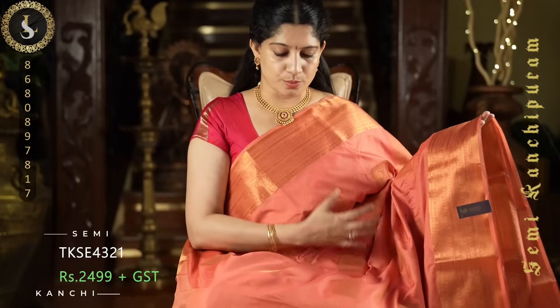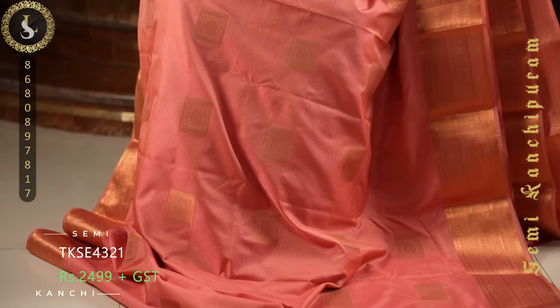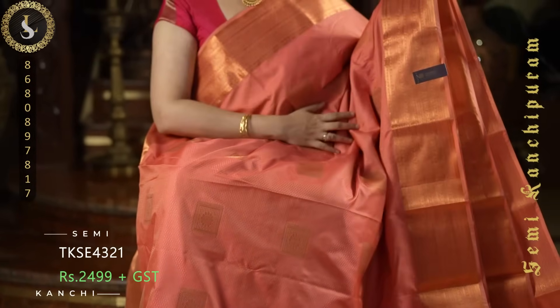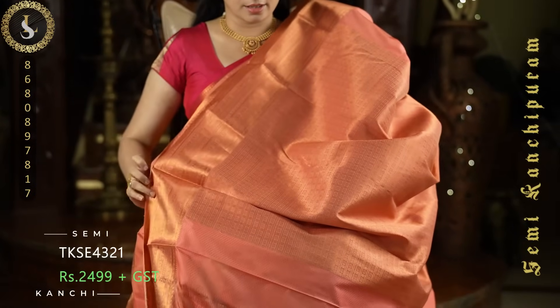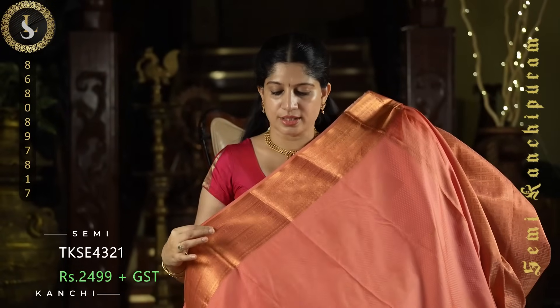Next one is a gorgeous sari in a peachish coral shade — a very beautiful and pretty color. Throughout the sari we have embossed design with square shaped zari poutas. On both sides it comes with medium borders in self. This is the pallu in self — a blended, subtly beautiful pallu. And the blouse is in self with the same borders.